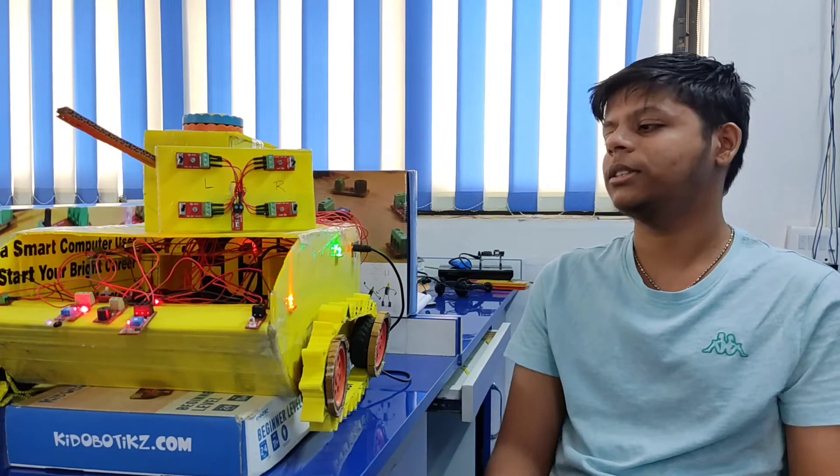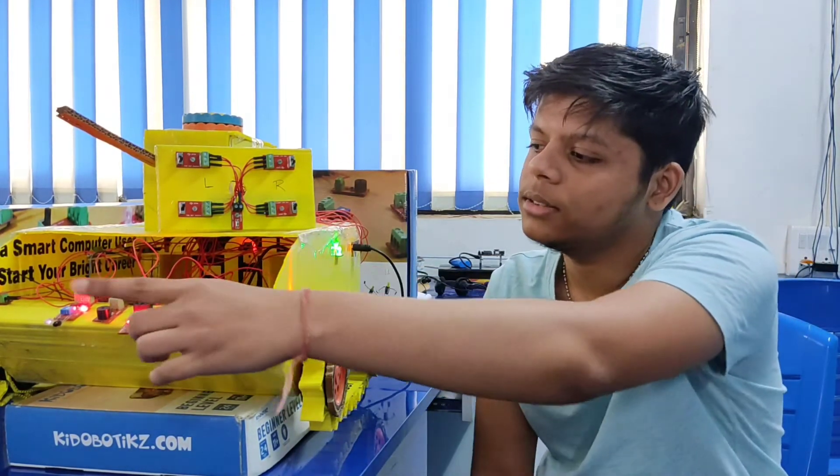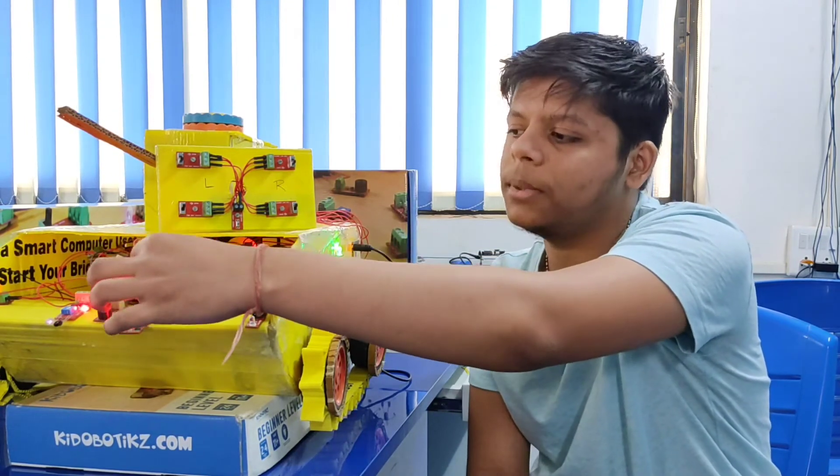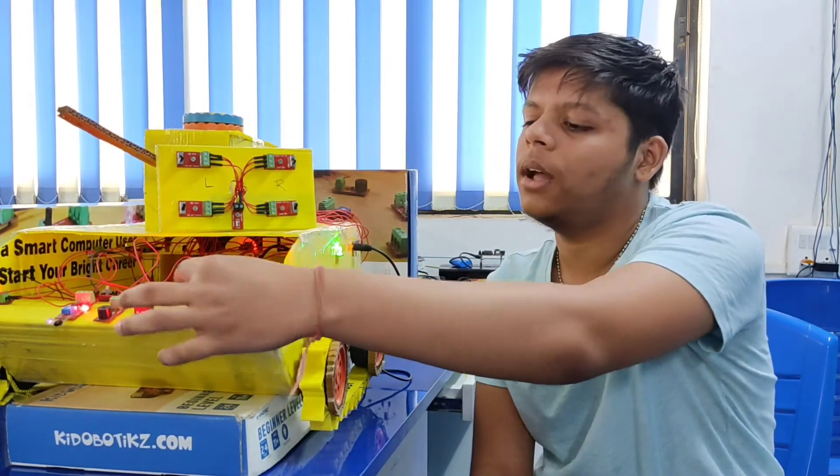In this project I have used LED motors, IR sensor, LDR sensor, 2 way switch, reset switch, buzzer, power supply board and battery.